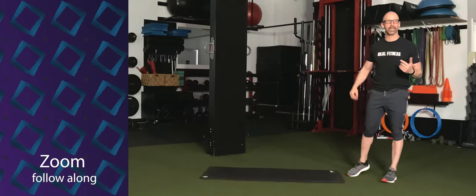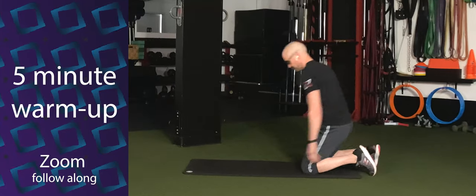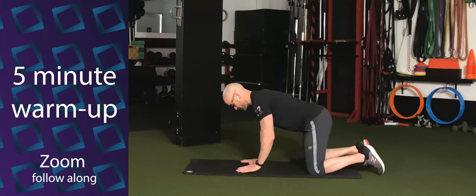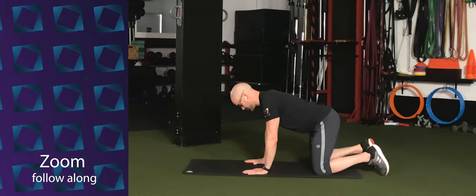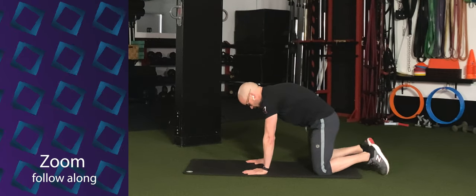Before we jump into that, let's go ahead and get started with our warm-up. Come on down to your hands and knees. Make sure the hands are under the shoulders and your knees are under your hips. Just start off with a cat-cow stretch. Tuck your tailbone and push the middle of the back up. Exhale.